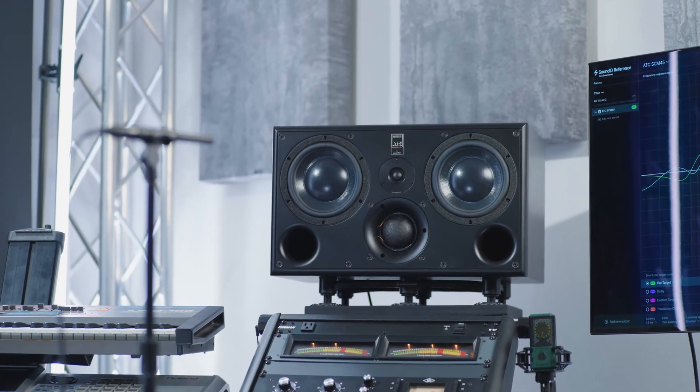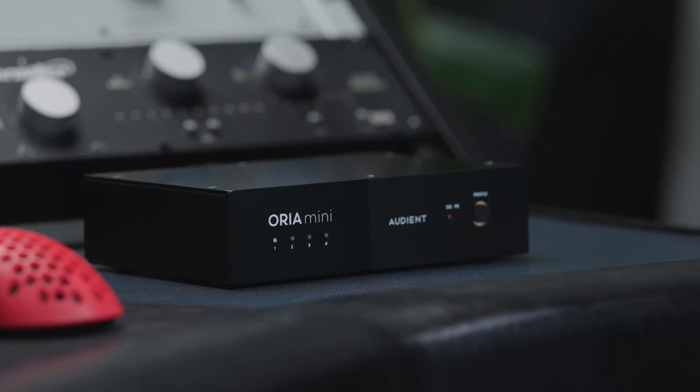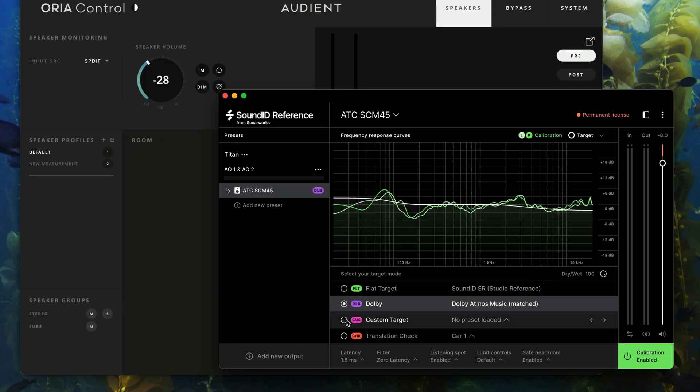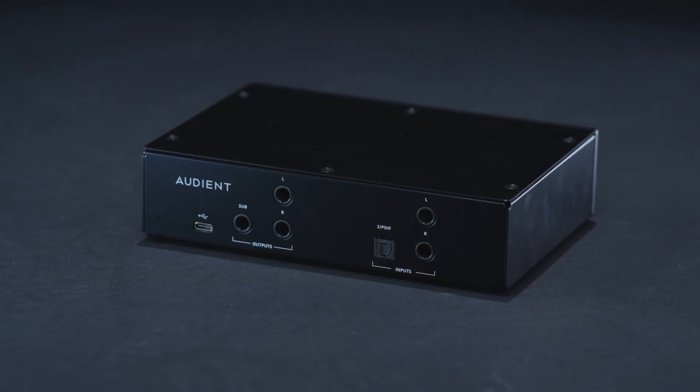Today, I'm tuning my studio monitors and correcting the sound of my home studio using the new Audient Aurea Mini. This is a brand new piece of gear that takes room correction and convenience to the next level. It combines the power of SonarWorks Sound ID reference software with the portability of a small desktop USB-C device.